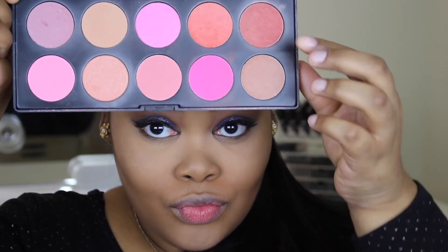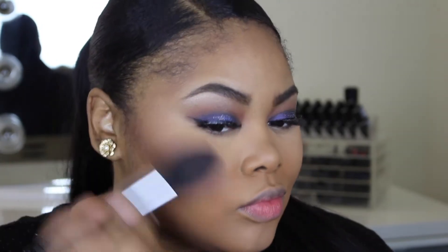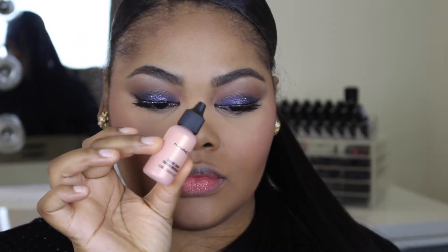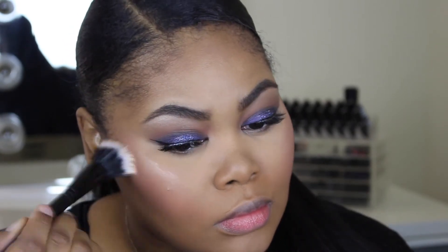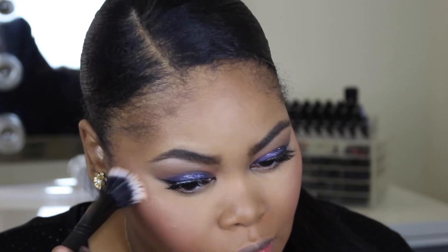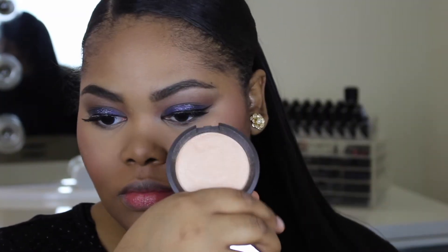Now on to blush — today I'm using the BH Cosmetics blush palette, mixing those two shades. For highlight, I'm using MAC Luster Drops first just to give me a base for my highlight, then going in with Champagne Pop by Becca Cosmetics.